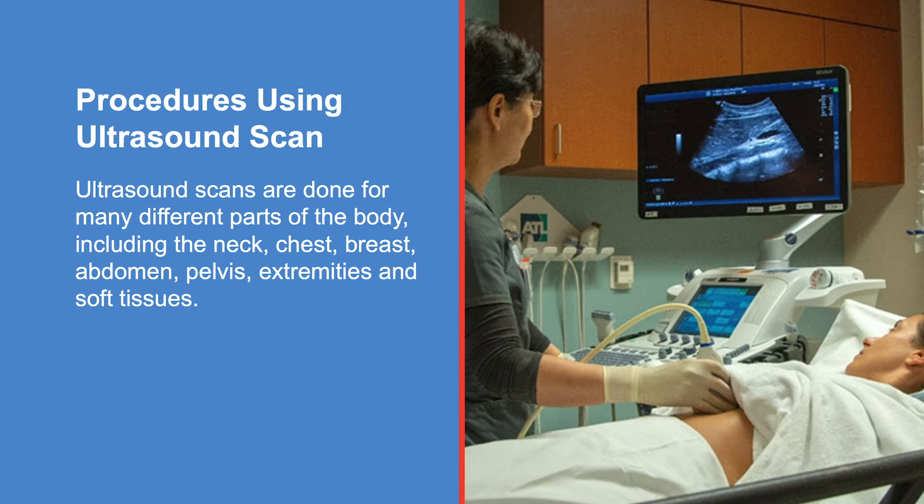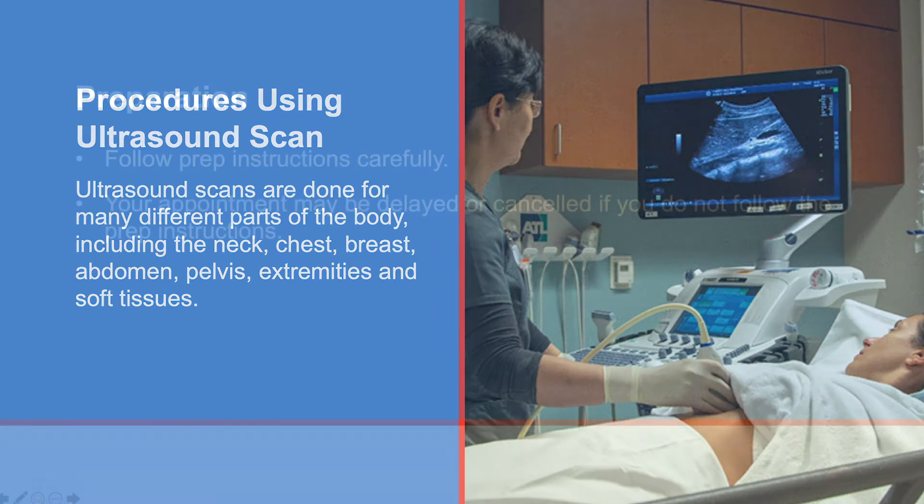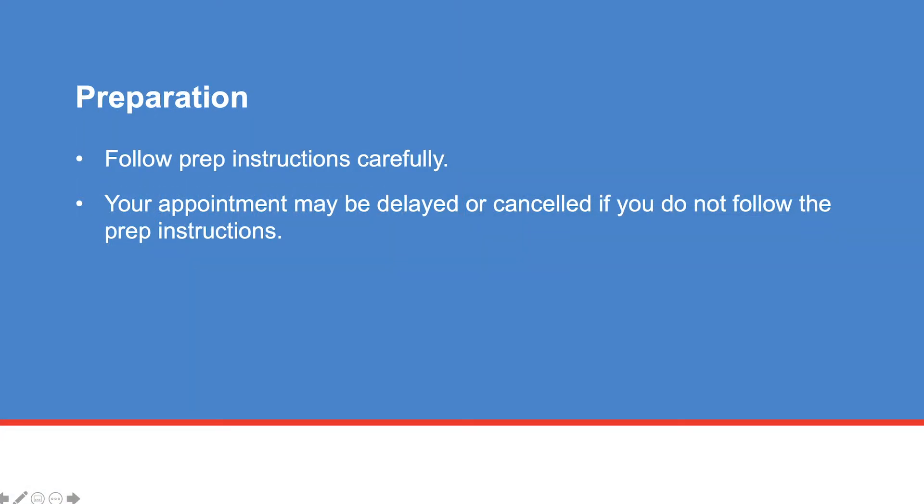Your doctor will decide which area of your body will need to be scanned. Depending on the area or organs to be scanned, there may be special preparations you need to take. Your doctor will provide you with instructions about what to do before your ultrasound scan. It is important that you follow these instructions carefully to avoid a delay or cancellation.